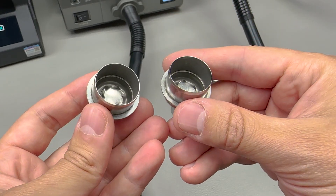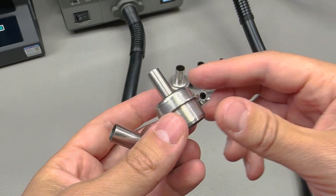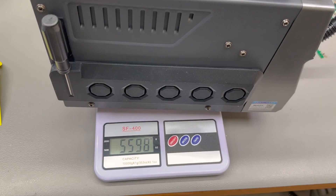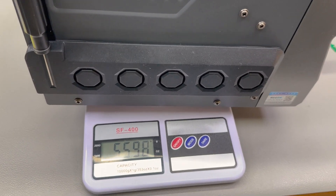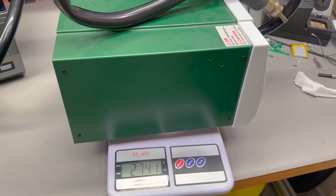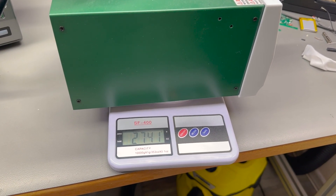Based on this unboxing, the SUGON 8650 offers more than what's included with the BST-863. The unit weighs in at 5.6kg versus just 2.3kg on the BST-863 — that's double the weight — and you can immediately tell it just feels heavy and the build quality feels really nice.